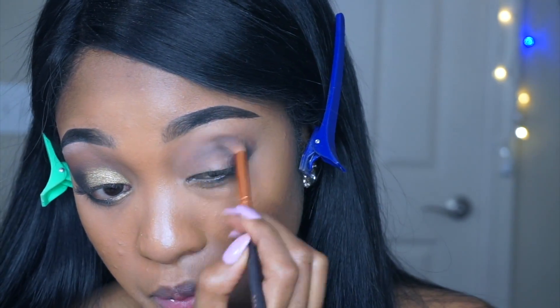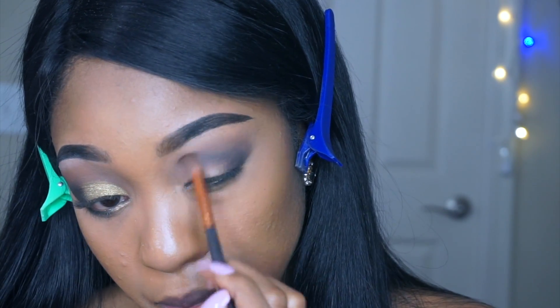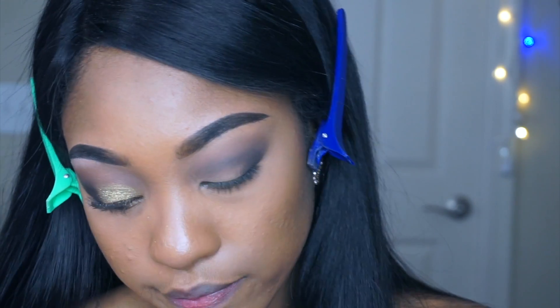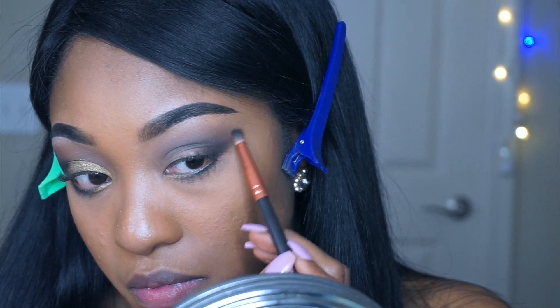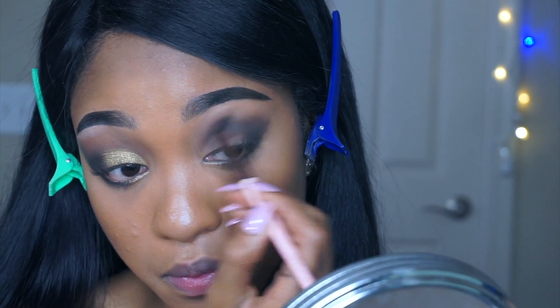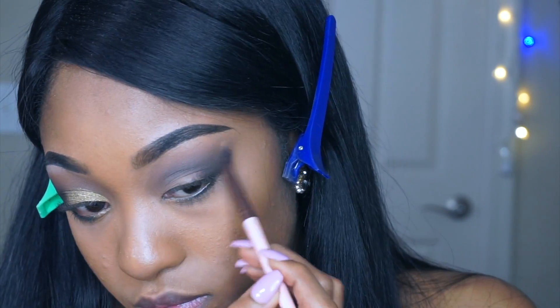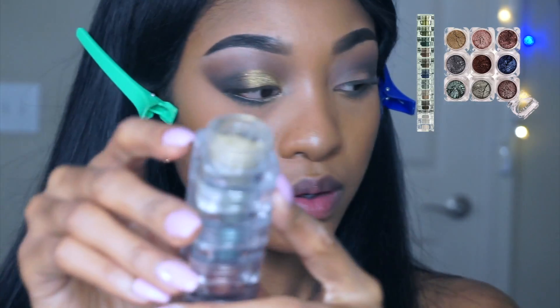I'll be going back and forth between this thin brush and my blending brush, so when I'm done applying both colors I switch back to my blending brush for a smooth finish. If you haven't noticed yet, I'm not touching the two-thirds of my lid because this is where I'll be creating my half cut crease.